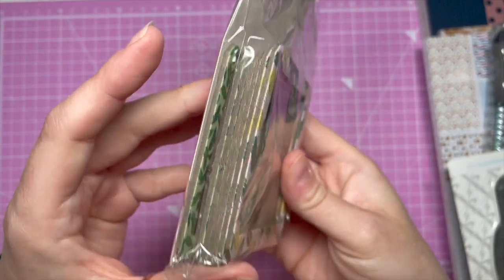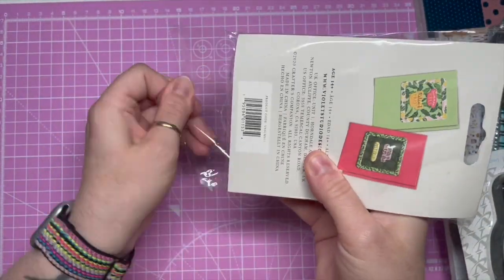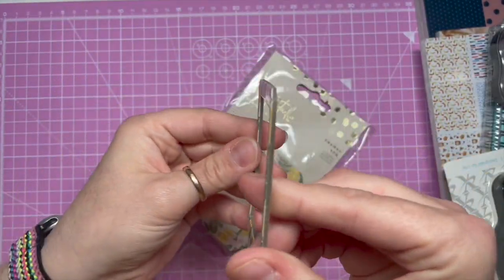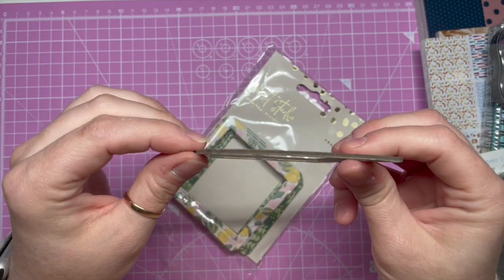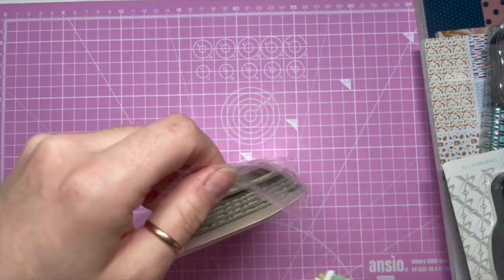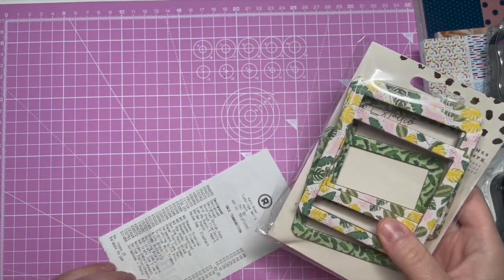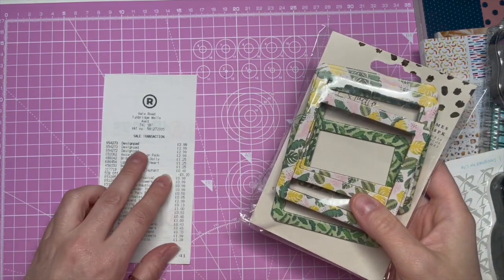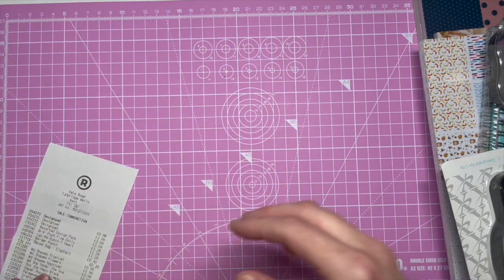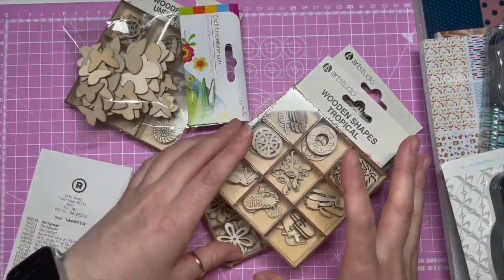Then I got these little packs of border frames. I love scrapbooking and I thought these were really cute little tropical frames. They're actually made of card, not paper, so they've got a little bit of thickness to them, and you get eight in a pack. They were one pound.